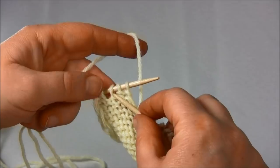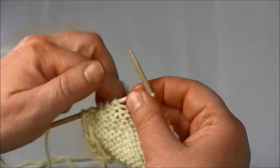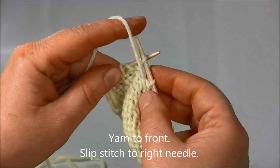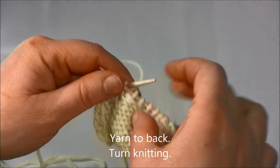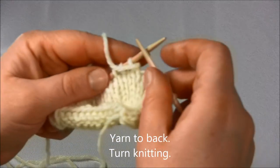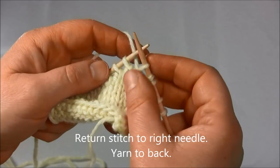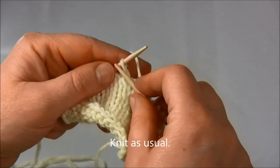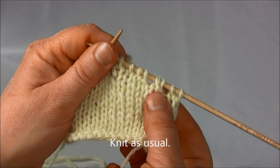Here again I have the stitch I wrapped and two other stitches before the end of the row. So now I will shift the yarn to the front and slip stitch over to the right needle, then yarn to back and turn the knitting around. Return the stitch to the right needle and shift the yarn to the back, and now just continue knitting as usual. And you can see here on either side we've got ourselves two short rows.